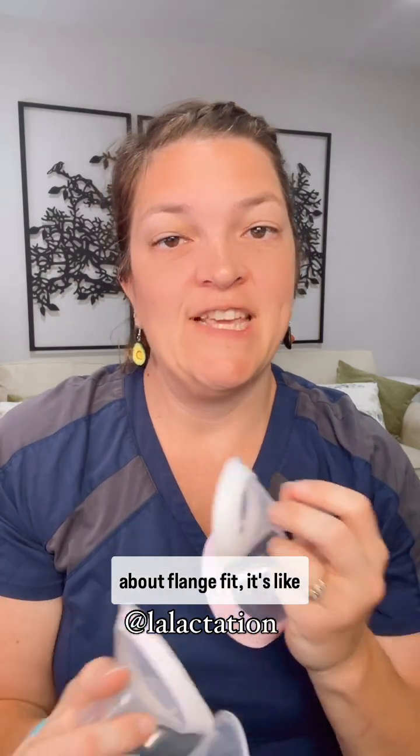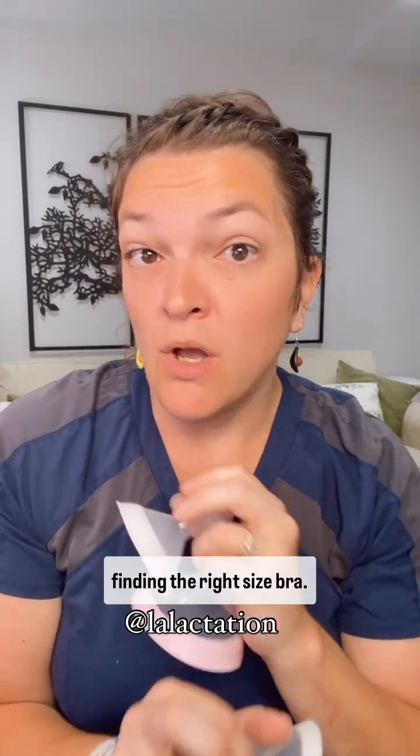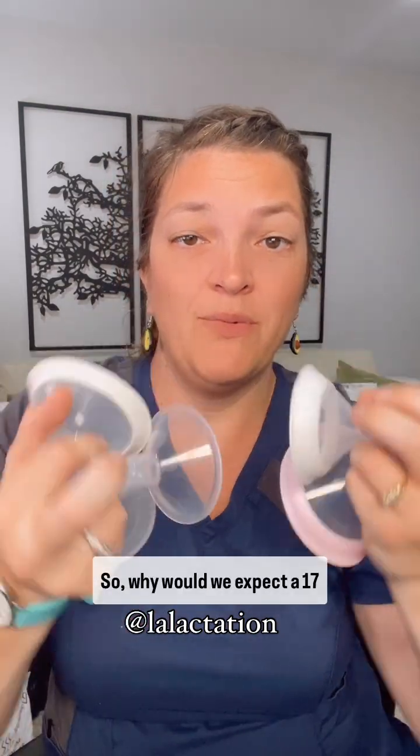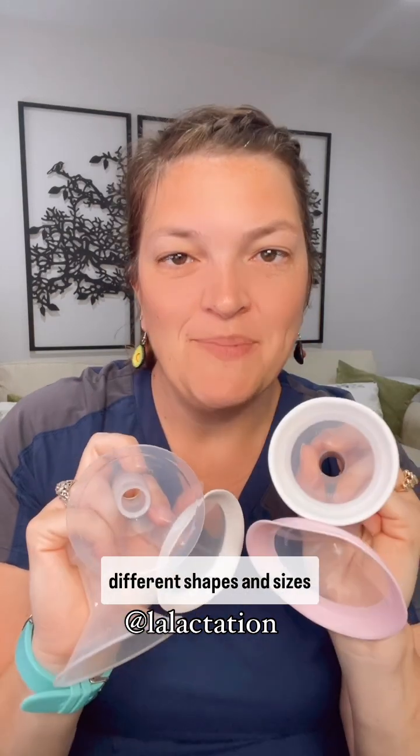When we talk about flange fit, it's like finding the right size bra. We all know a 30/60 at Victoria's Secret is not a 30/60 at Made in Form or Vanity Fair or any other brand. So why would we expect a 17 or 19 millimeter flange to be the same across different brands and types? Let's look at some of the different shapes and sizes available for your pumping comfort and experience, because size really does matter.